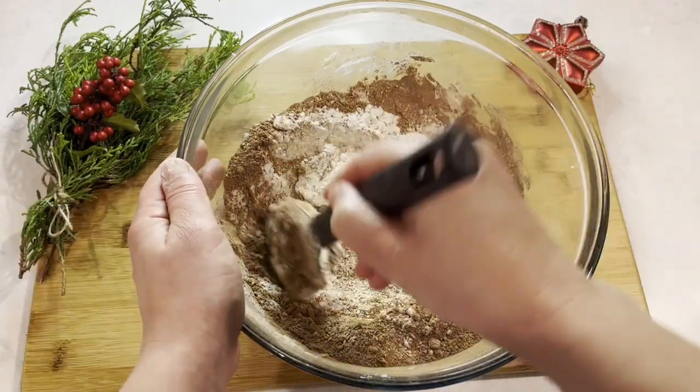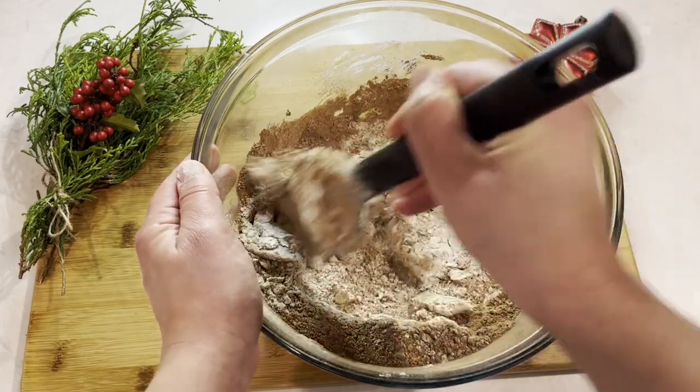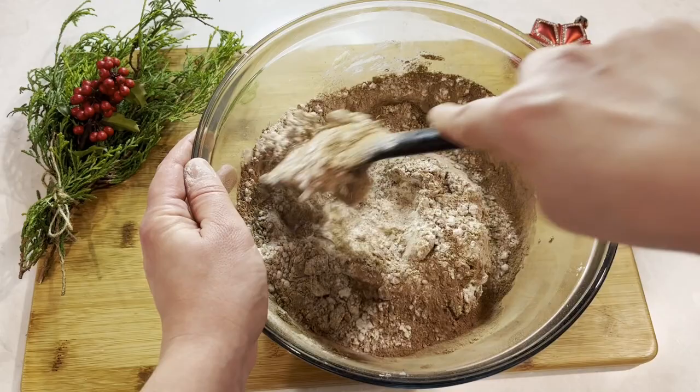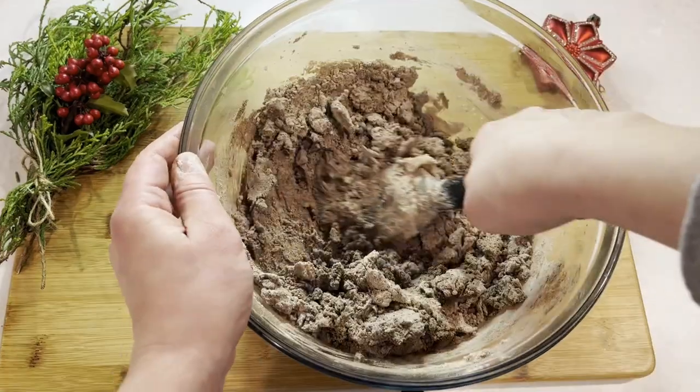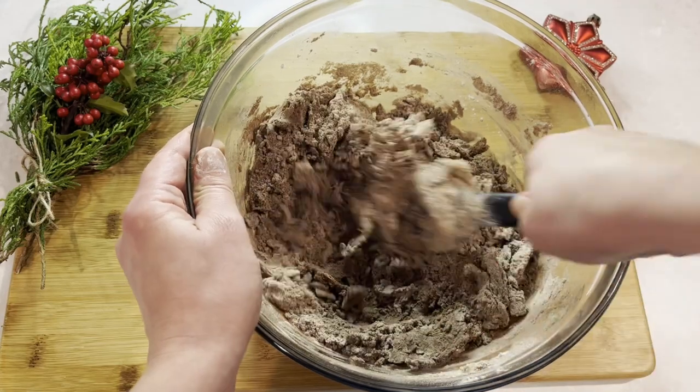And that's really it for the ingredients. Now we just keep mixing until it all comes together. You could also do this in the stand mixer with the paddle attachment and it will come together really quickly, but by hand is just fine.